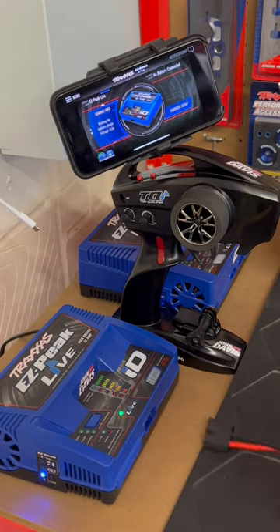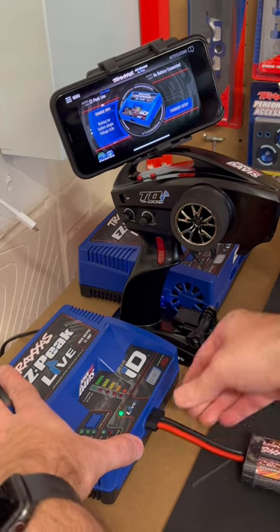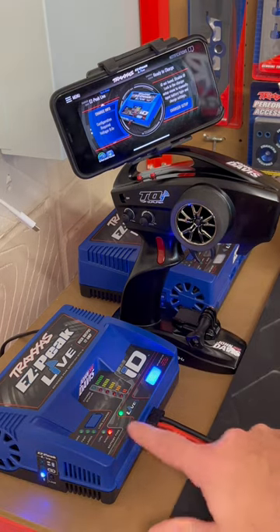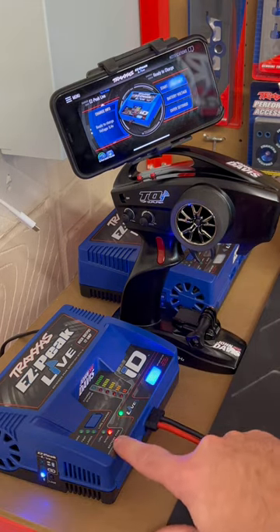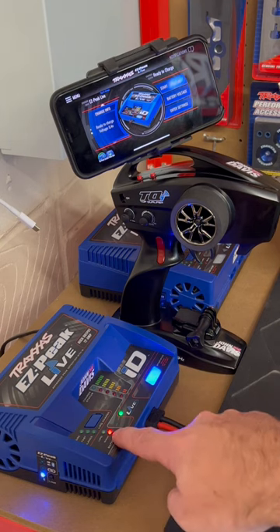Once the charger is all switched on, you simply plug your battery into the front of the charger like so. The charger will automatically pick the battery type, which in this case is a 9MH, indicated by the red light here.